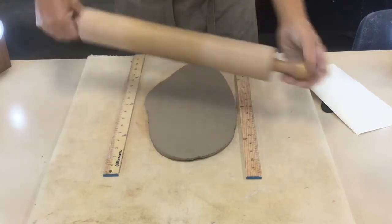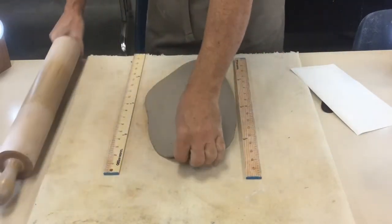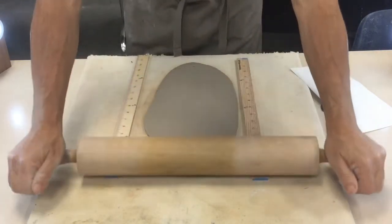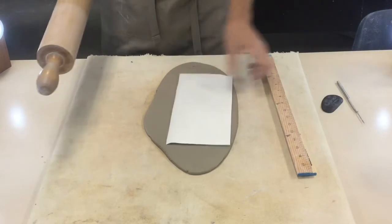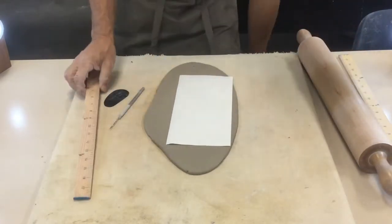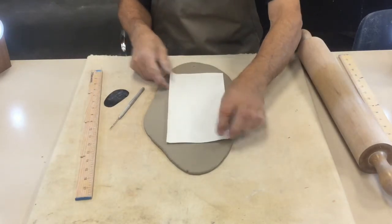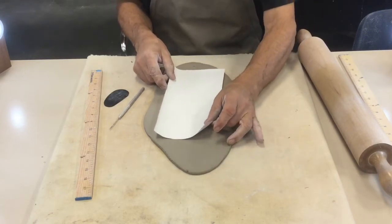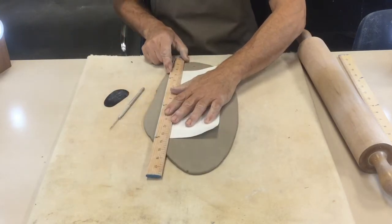Make sure the clay is the same thickness as the thickness strips. Once I think I'm done, I flip it one last time and roll it one more time. Then I set the template on top and use it to help create a line for cutting. I think I'll have enough here for my base as well — if it fits, I won't need to roll another piece.